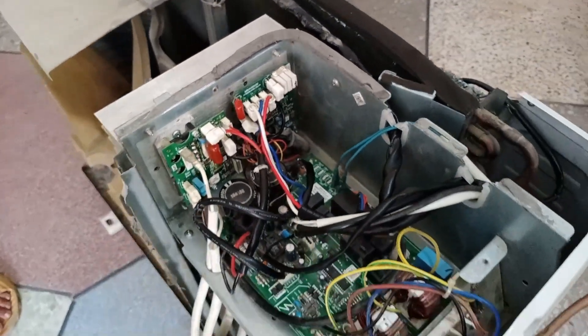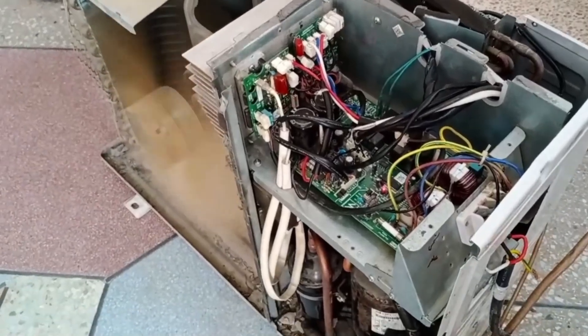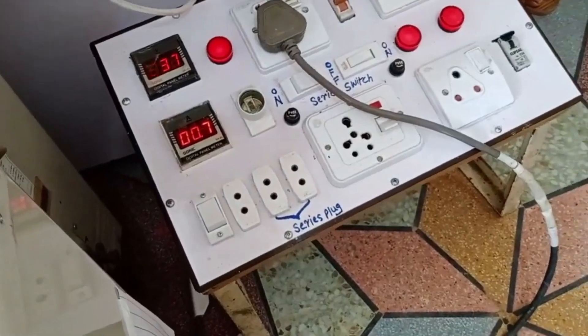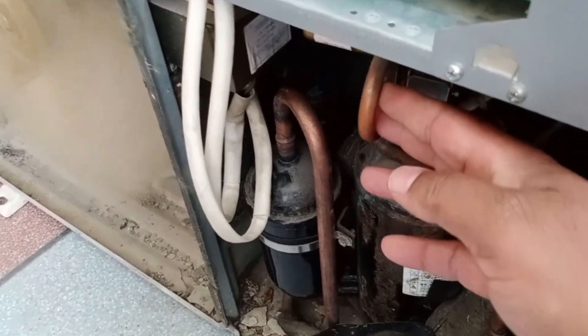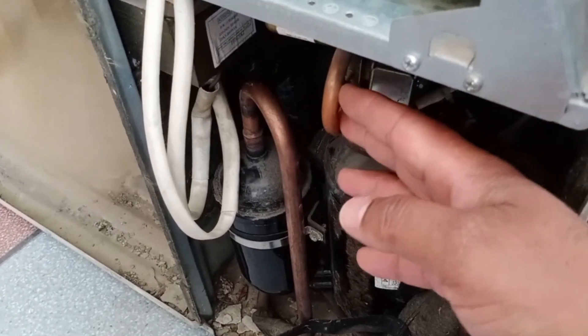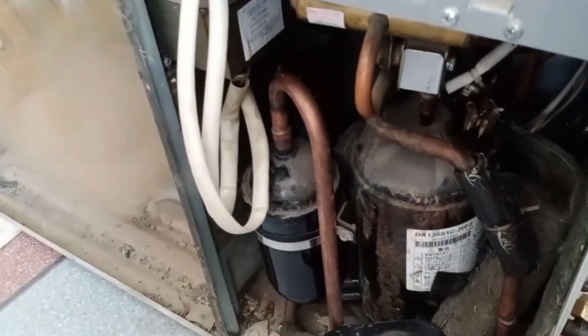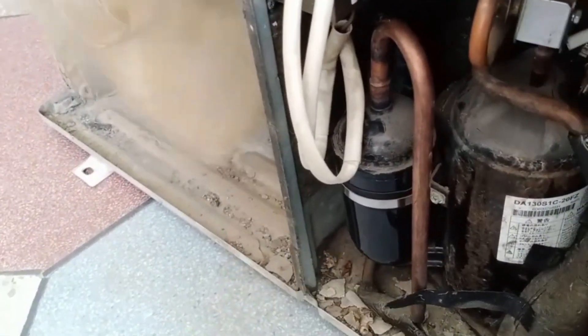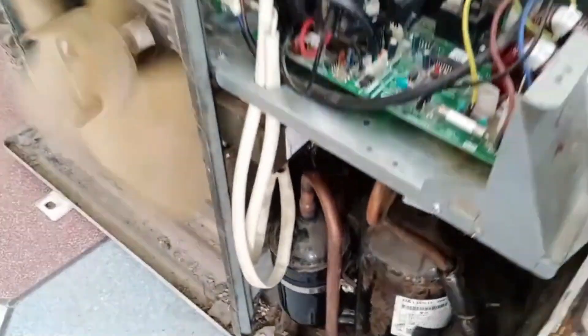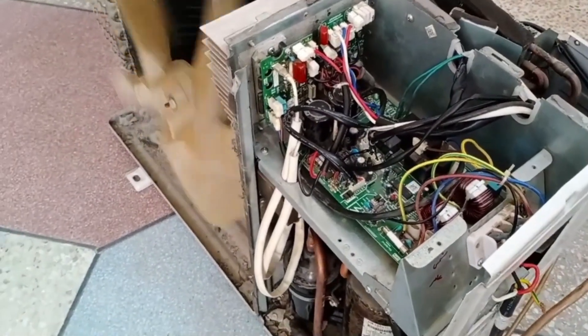Let me show you the damage this can cause as well. The unit has started and it has begun drawing some amperes. The compressor has started as well, but it has begun jerking. I can tell the unit is vibrating, so we immediately turned it off. This is what happens when the terminals are switched — the unit starts jerking, and in some cases it doesn't work at all. We have another brand to show you, and we'll demonstrate the kind of damage it causes in that as well.